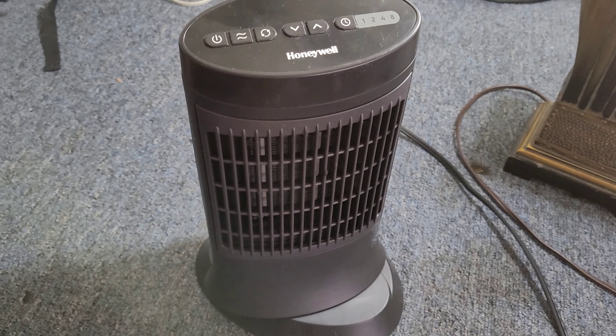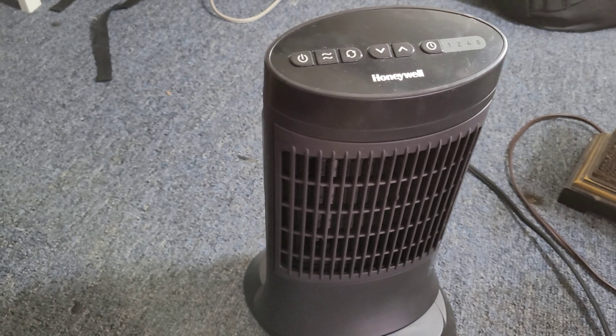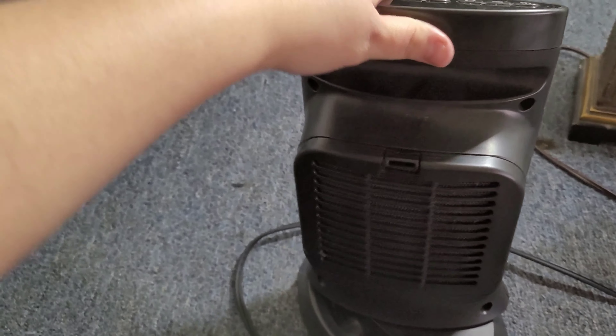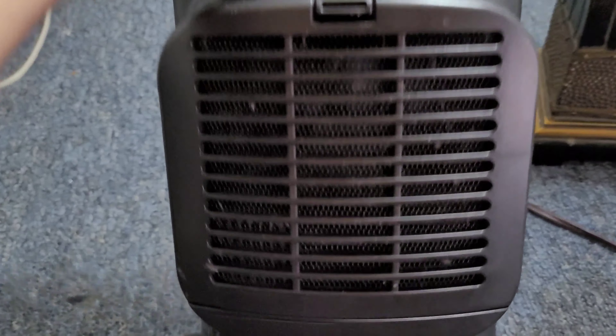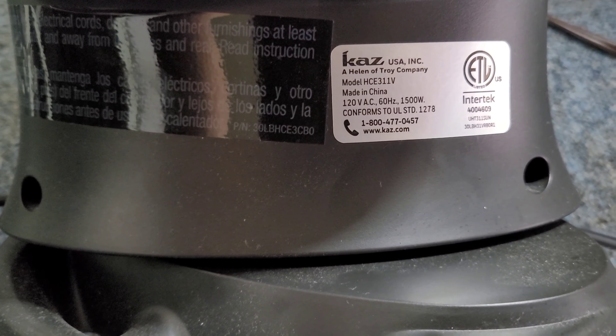Hey guys, welcome to my channel. I'm doing a quick review on the Honeywell portable heater. I purchased this because the other heater I had — they didn't have any more of the ones I usually buy that has been working for me for a while, so I tried this one out.